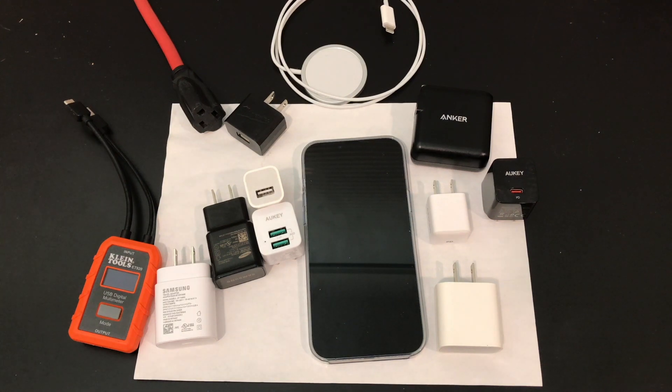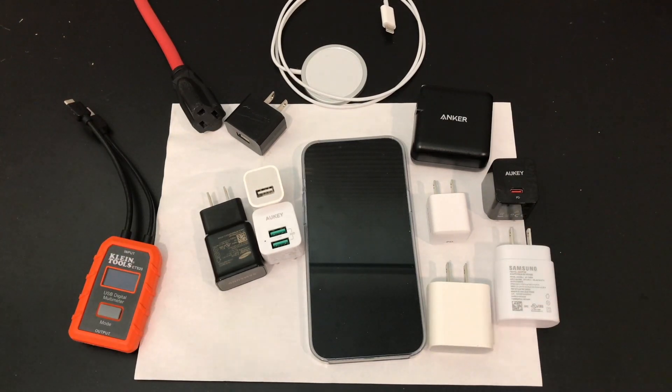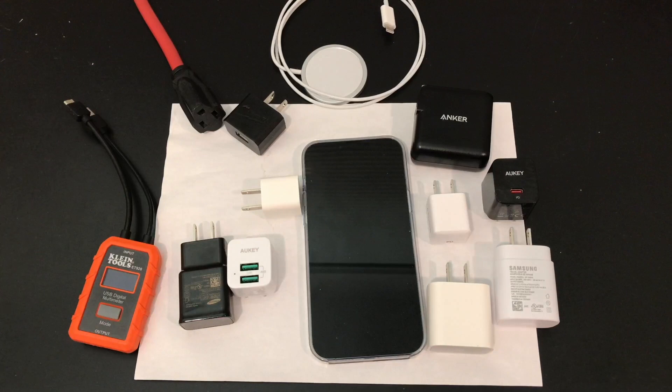Hello everyone and welcome back to the Battery Test Channel. On the table today I have a spread of chargers — both Type-C and Type-A, the low-speed and the high-speed — and I want to find out how they work with the new iPhone 13 Pro Max, which has the larger 4350 mAh battery. I want to find out how it works with old-school Samsung chargers and others, and what kind of volts and amps we're getting. That's the question.